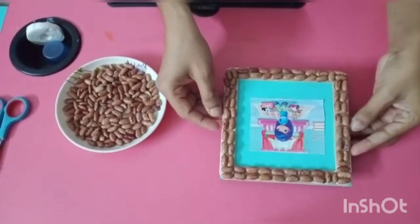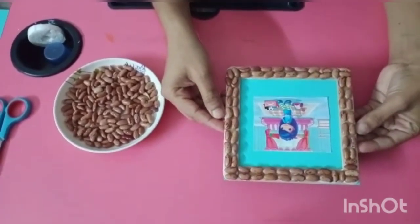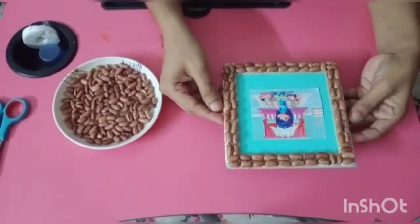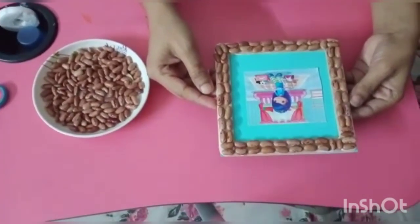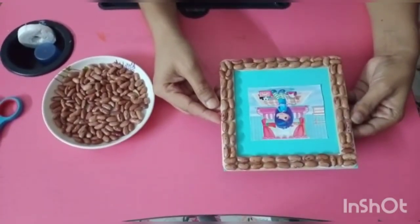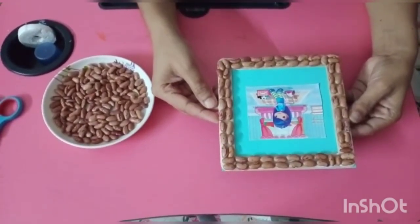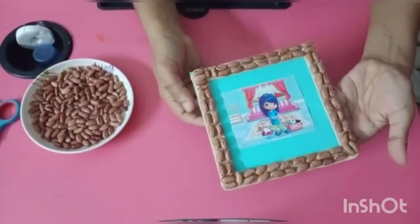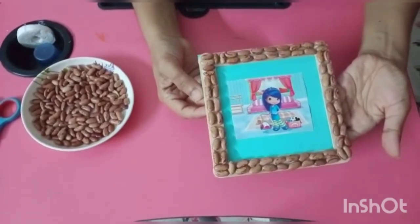Look here — our photo frame is ready! Try to make it, make a video, and share it with your teacher. I hope you will enjoy this activity.